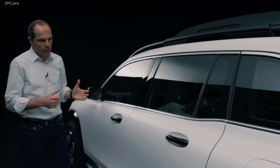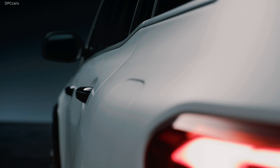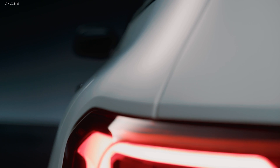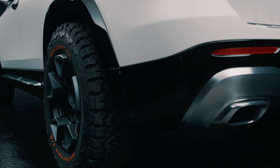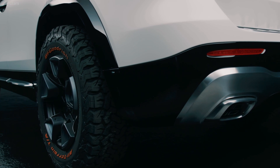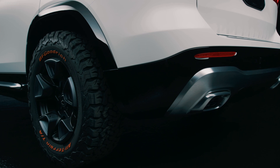Of course, we have very clean surfacing, typical for every Mercedes. And we have this pronounced shoulder — in this case with matte Magno paint — and high gloss contrast parts. Compared to the white matte color: high gloss black.